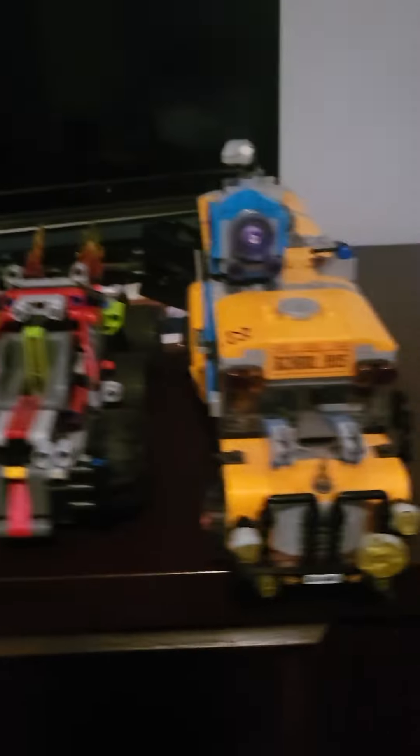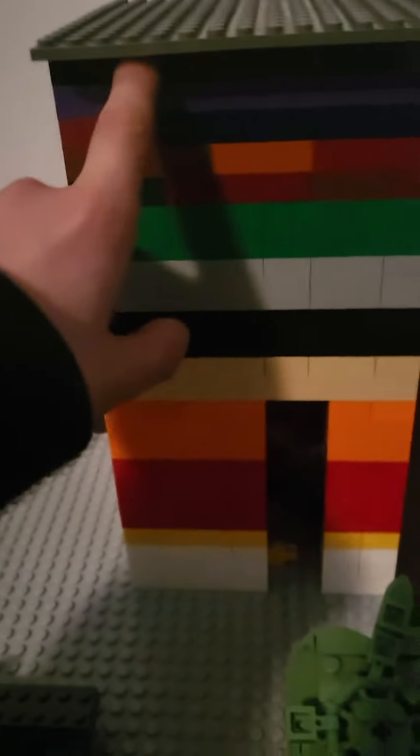I also got this one that was given to me — the Fortnite battle bus. I created my own Lego set as well. It's not just a basic build; look at how tall it is!